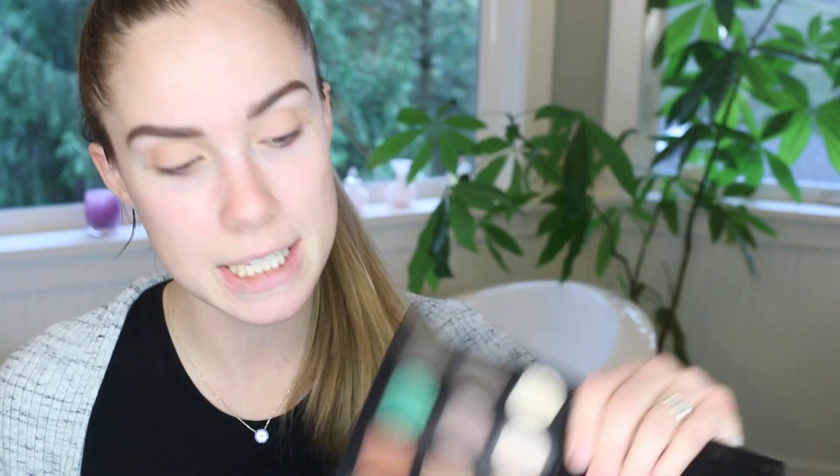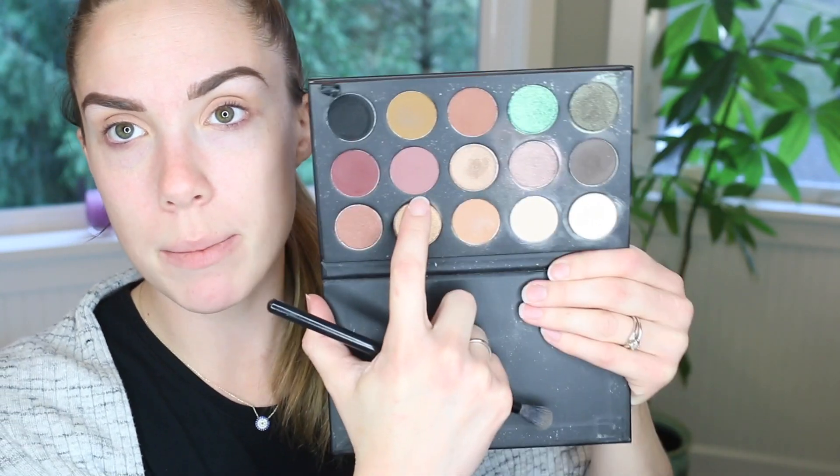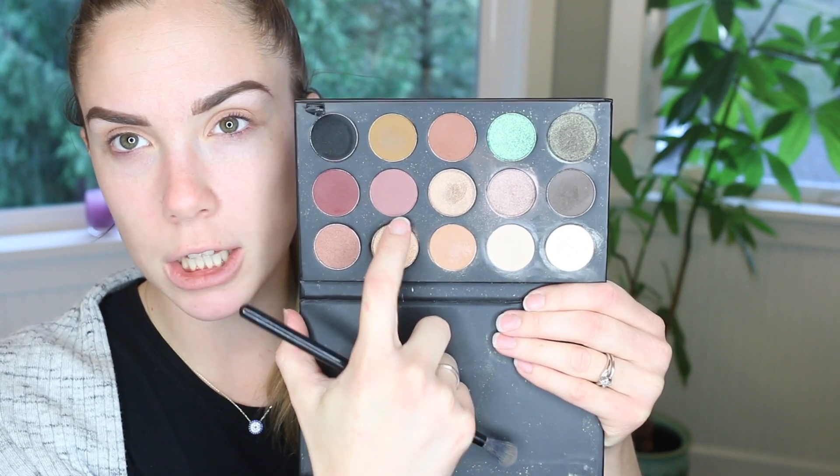Excuse the messiness that is my palette. I'm going to do my transition shade — I'm going to mix this kind of mauve color with this matte grayish color and just stick that in. This is going to be really interesting because I don't have a mirror, so this should be fun. I'm not really sure how this is going to turn out — all kinds of stuff is up in the air right now.